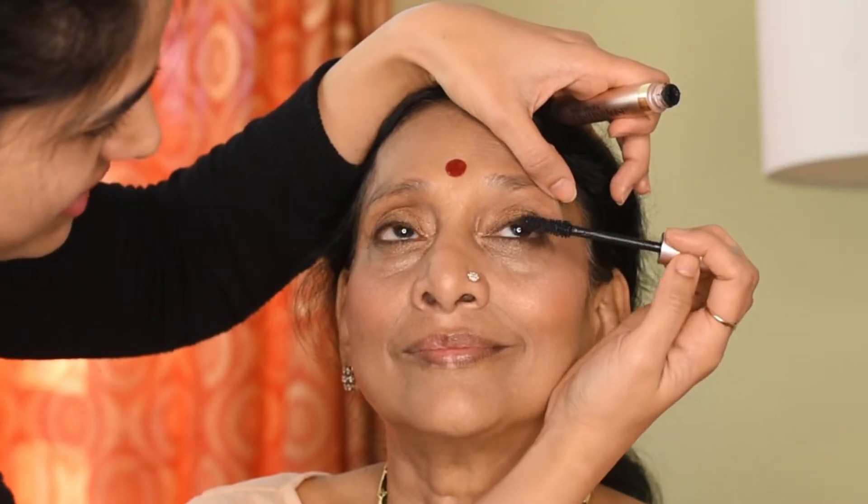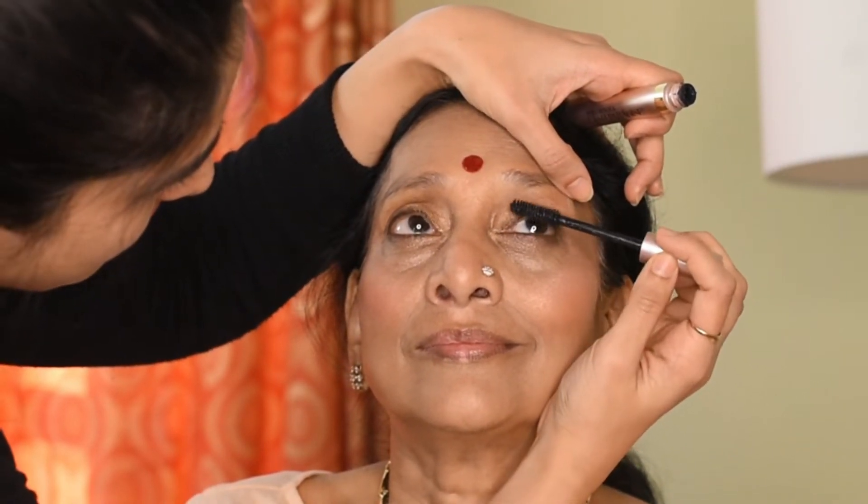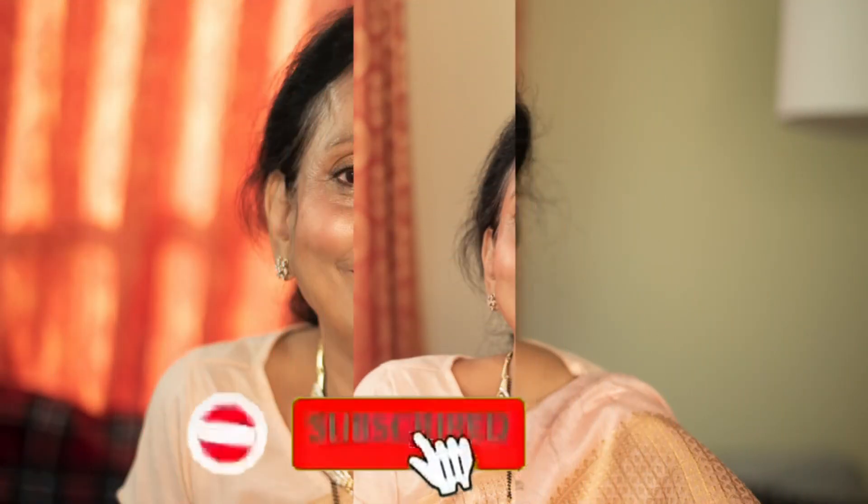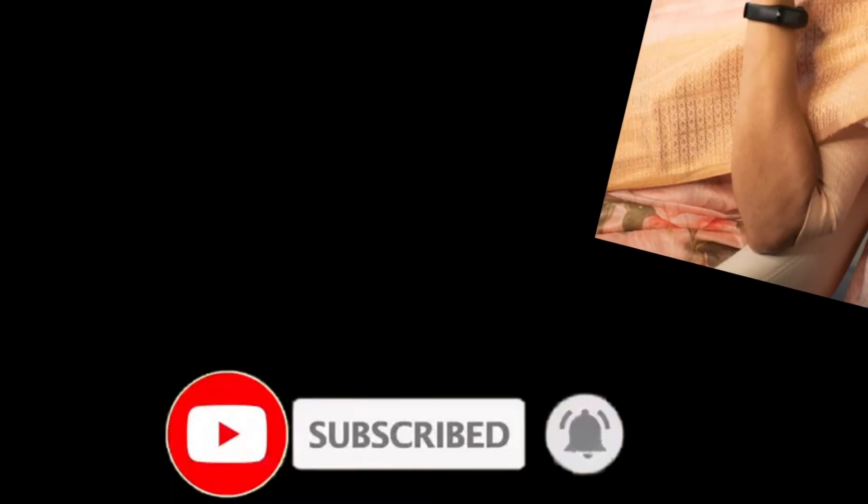I'm going to go in with the L'Oreal Lash Paradise Mascara — that's my favorite mascara so far, better than some of the luxury brands I've tried. The last step is the lipstick. I'll fill her lips with a lip liner first, and then the lipstick, which is my absolutely favorite Anastasia Beverly Hills shade Catherine. Last step is the makeup setting spray. Let me know in the comments below how you spent your Mother's Day!